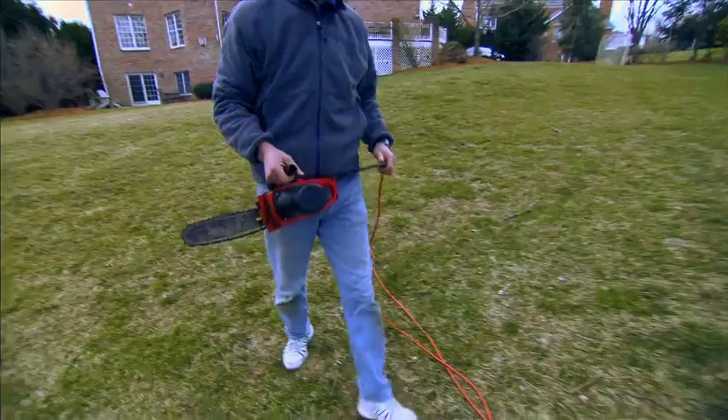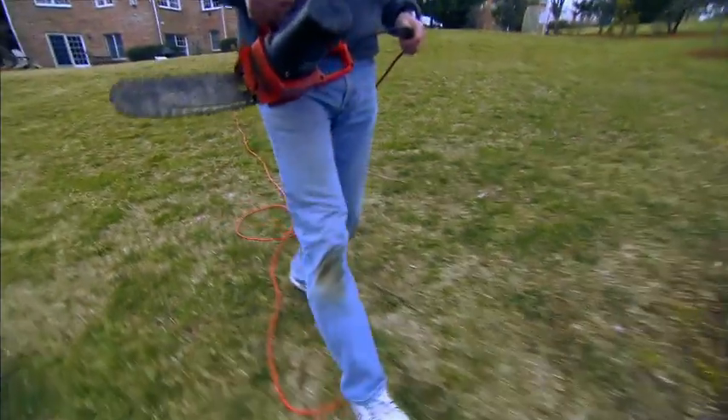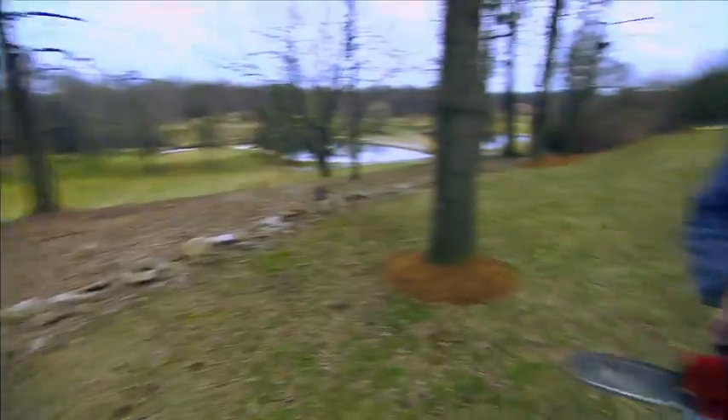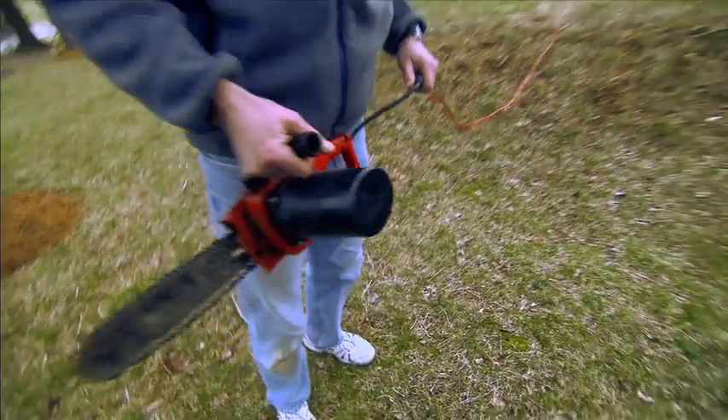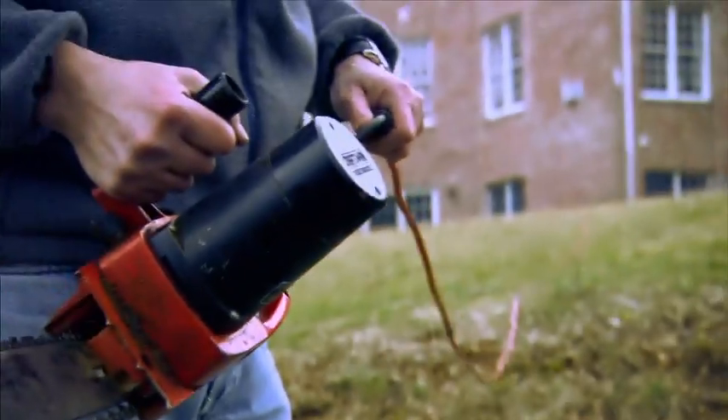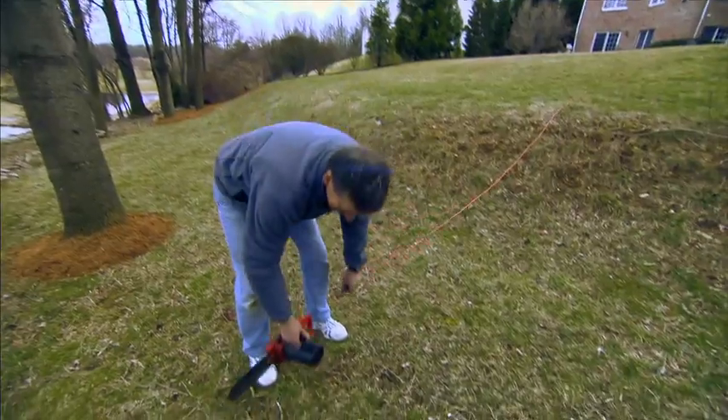For some of Steve's chainsaw jobs, a long extension cord just isn't long enough. When we're standing in the woods, we'd have to run several extension cords to be able to use it. It may be time to dump the corded saws that don't cut it.